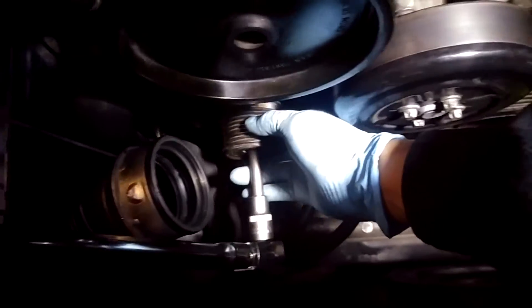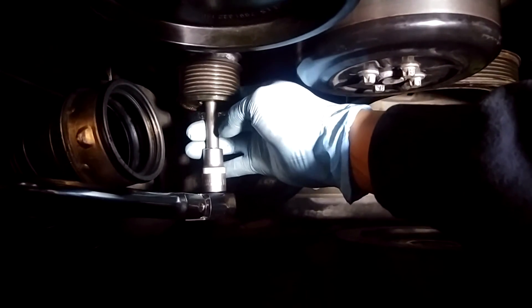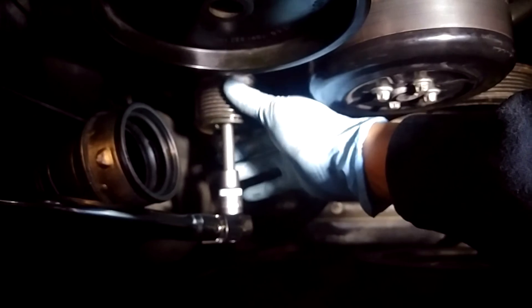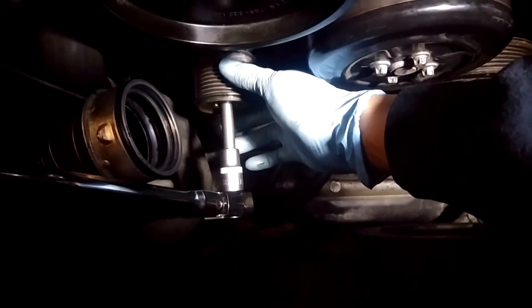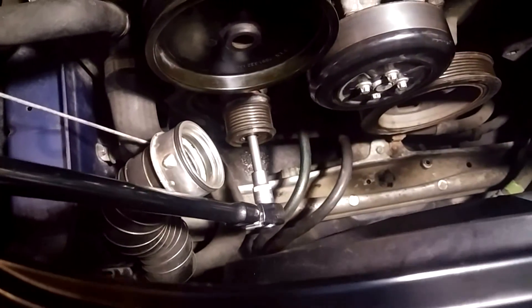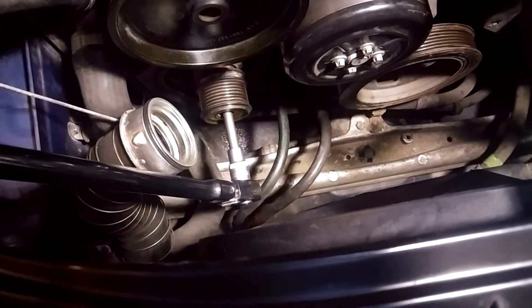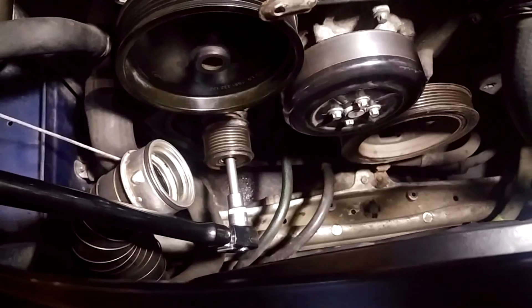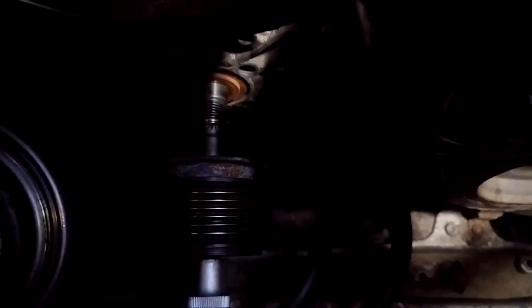Now that the spline key is holding it, the pulley just spins freely off the spindle. Since this wasn't replaced for over 250,000 kilometers, it was pretty much rusted onto the spindle and took a little more force. I also sprayed some penetrating oil into the crevice, hoping that would help. That's the spindle itself, and that's the pulley that came off.